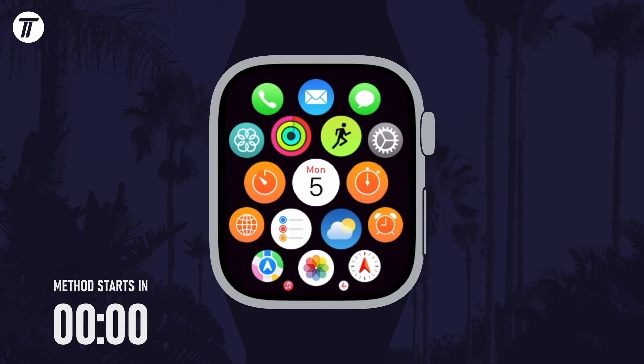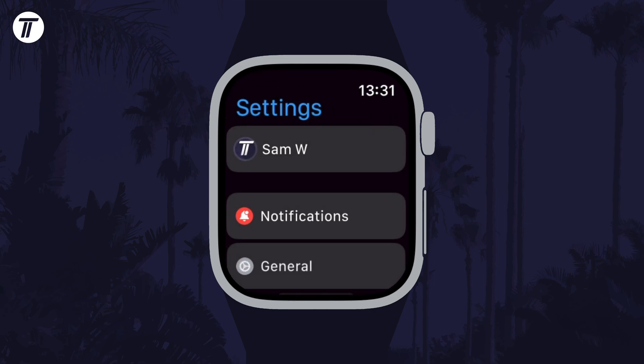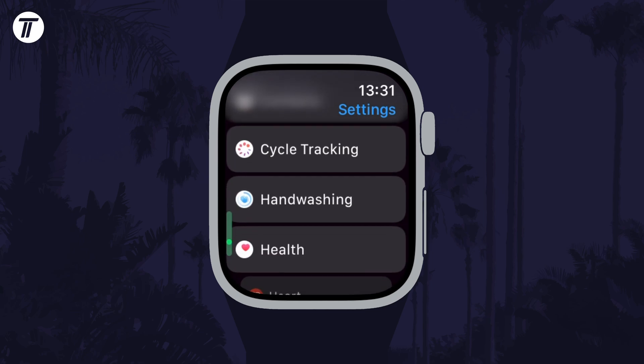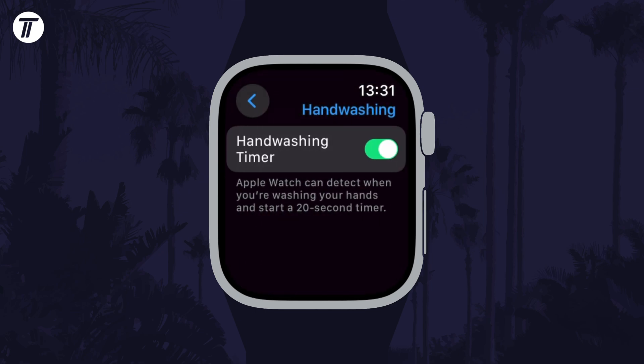To enable or disable the handwash timer, first open the settings on your watch and then scroll down and choose handwashing from the list. It's quite far down so keep scrolling until you find it. You can now use the toggle switch to enable or disable it here.